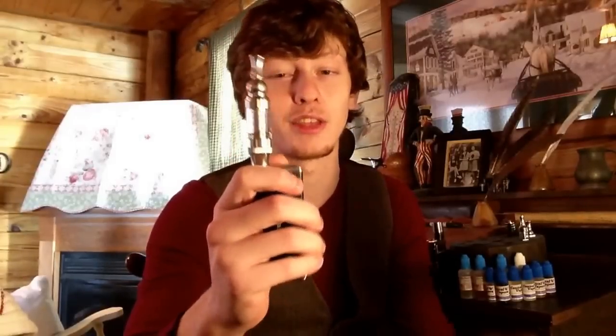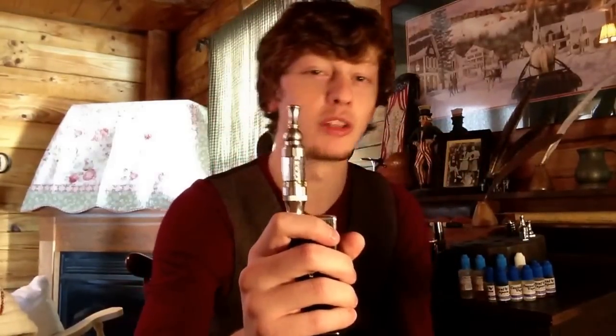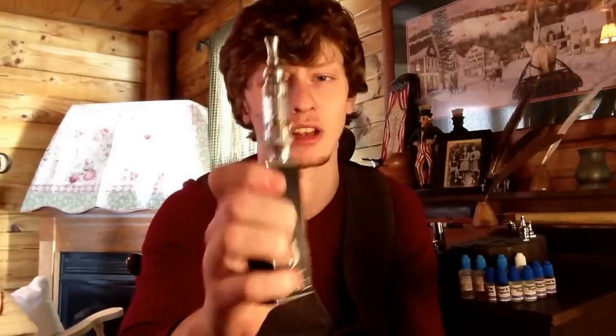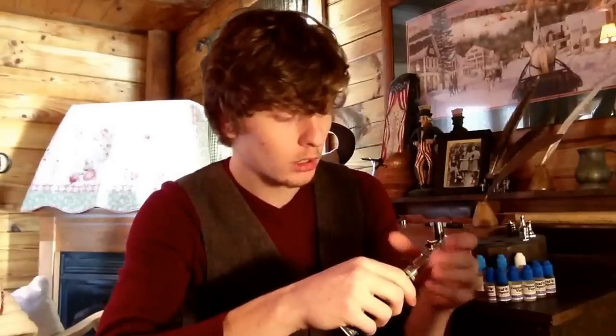I have the 30B up next, but this is a heavy hitter. This is my favorite tank in my opinion — I love the iClear 30S. I think the functionality of this tank is great, and the design that Innokin put into this is fantastic. Shout out to them — this was a fantastic design. I would suggest this to anybody, from beginning vapers to even more advanced vapers out there.